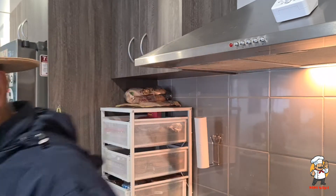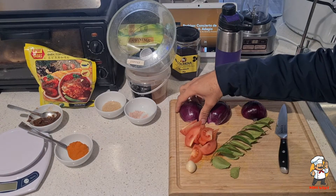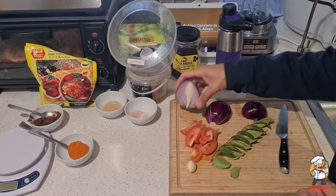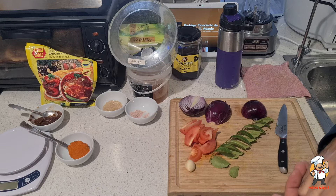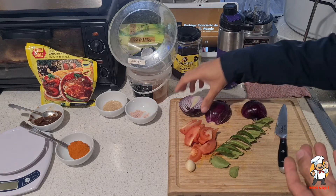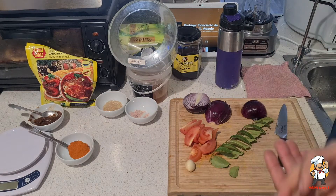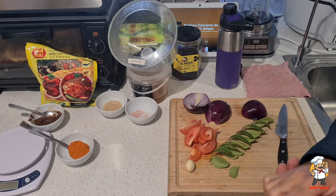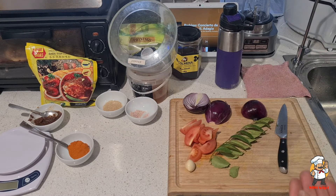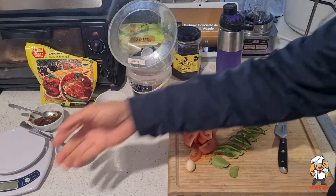Let me show you the ingredients. For the fish curry, the ratio of onion to tomato to fish is two thirds and one third. If you have 300 grams of fish, you need 200 grams of onion and 100 grams of tomato — what could be easier than that? If you're making 600 grams of fish, you need 400 grams of onion and 200 grams of tomato.